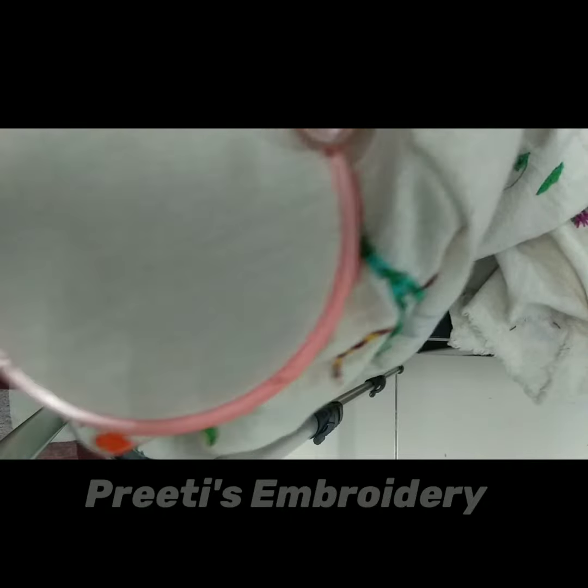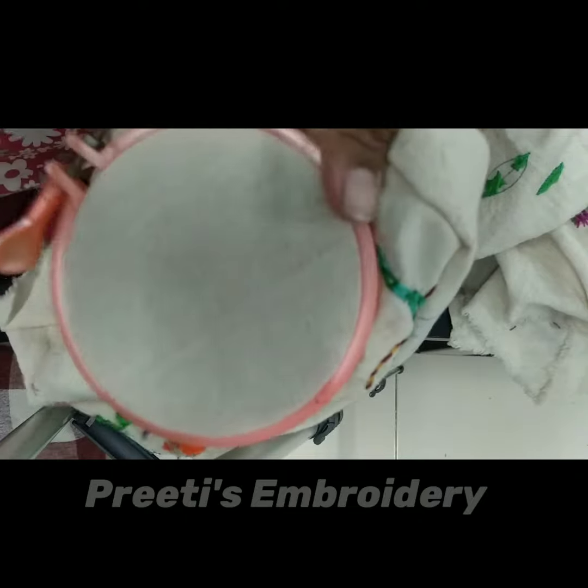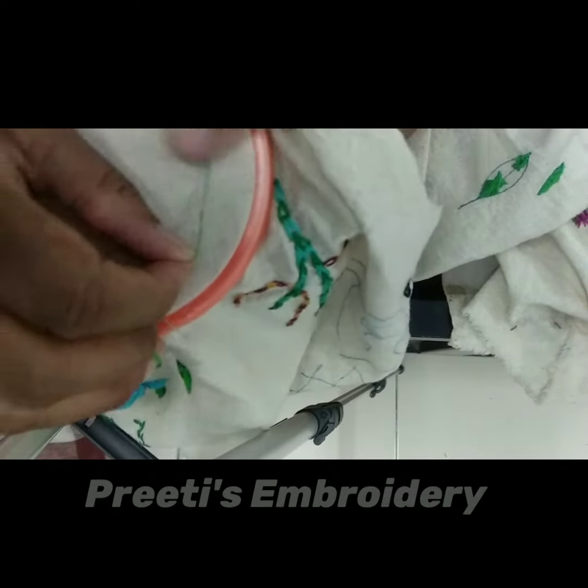For scroll stitch we require a thread of 2 to 6 strands, any of our choice. I am taking a 3 strand thread today. Very first, we are going to simply put up the thread.